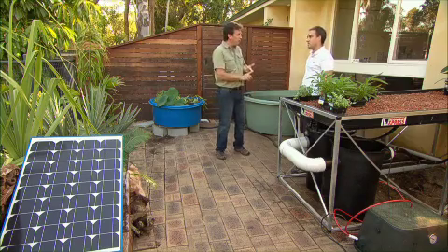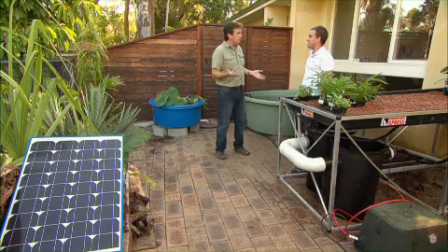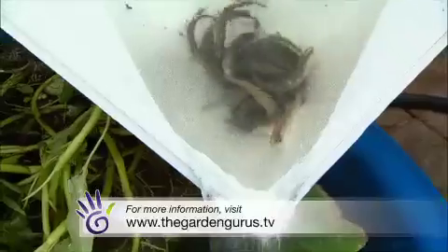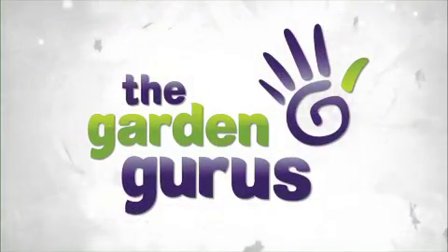How good's that? So no power bills? No power bills. Food supply? Food supply. All self-sustained? Everything. Fantastic. Now if you want some more information on how to set up an aquaponic system at home yourself, or maybe you'd like some help and you'd like some contacts, check out the fact sheet on our website. There's a whole bunch of information there, and it's sure to help you get started.